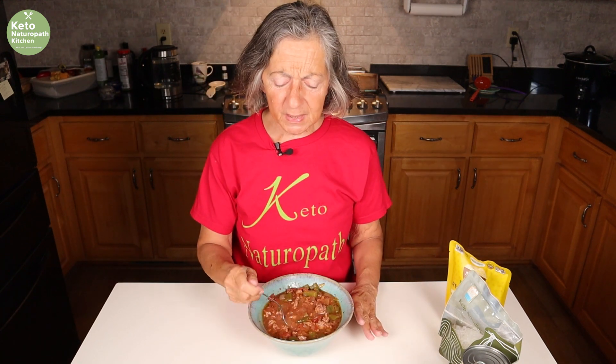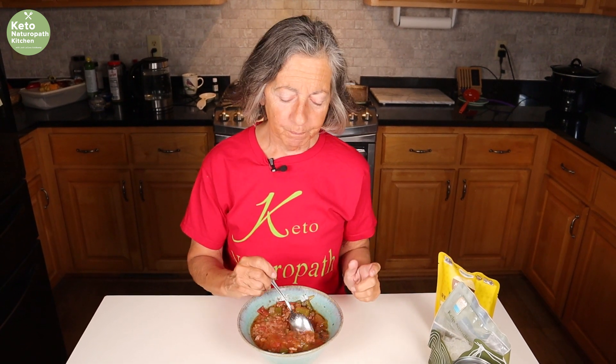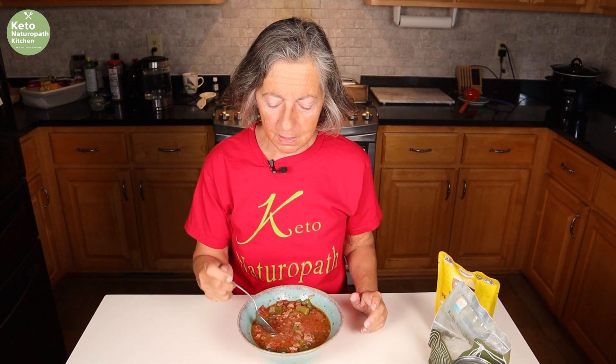We are dairy free, but if you're not and you want to put grated cheese on it, it would be perfect. I briefly tasted those little yellow peppers — the ones that weren't supposed to be hot — and they're hot! Let me taste the soup. That is so good on a nice cold fall afternoon. Stuffed pepper soup is delicious. You'll love it.